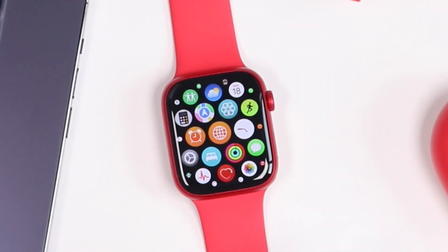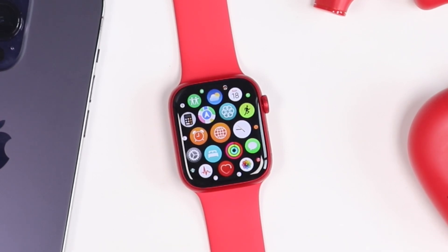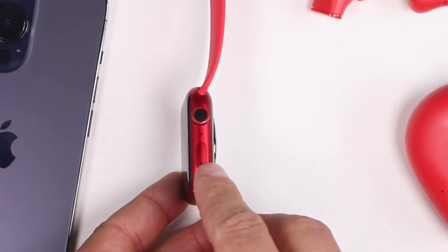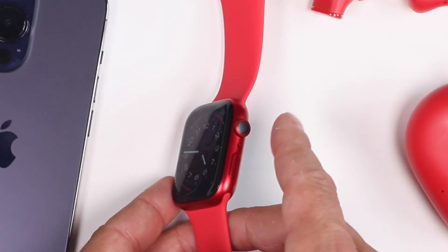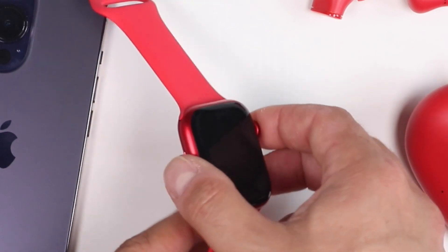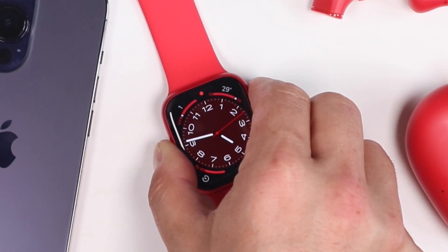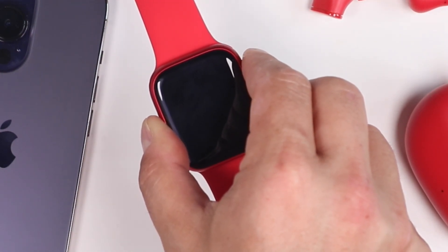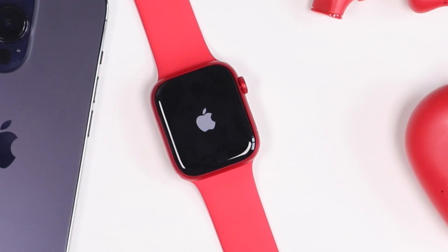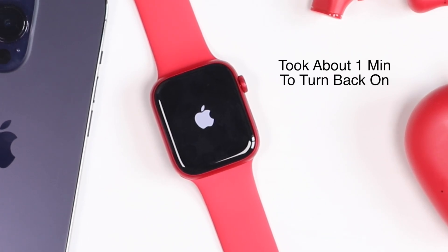If you ever need to troubleshoot the Apple Watch — maybe your networks aren't working correctly, it's running slow, or it's frozen altogether — there's a way to hard reset it. Press and hold the side button and the digital crown at the same time. You'll probably have to hold for about five to ten seconds until you see the Apple logo appear on the screen. Once it appears, the Apple Watch will restart itself and should refresh everything — your networks, your connections — and hopefully start running properly.